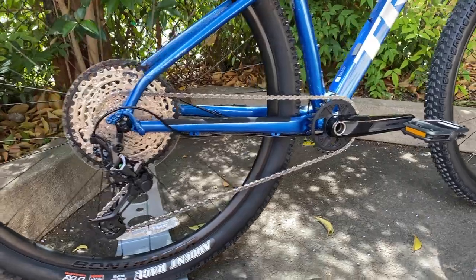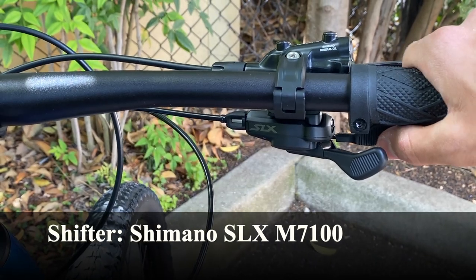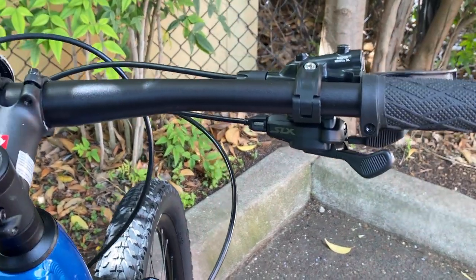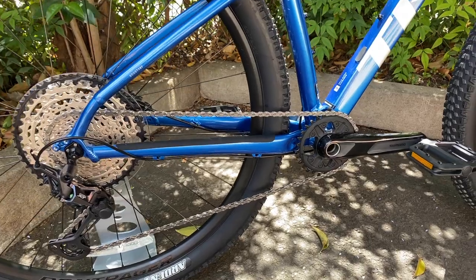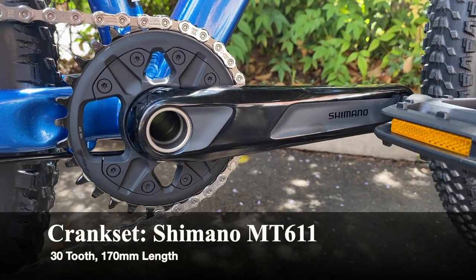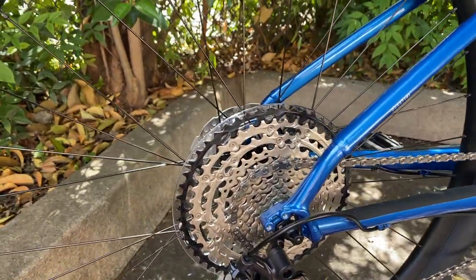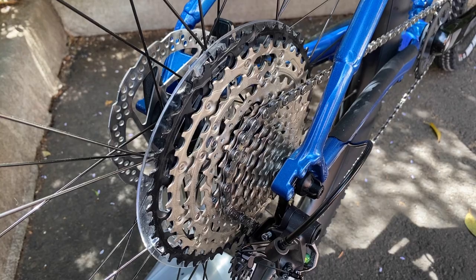Now for the drivetrain — starting with the shifters. This bike comes with the Shimano SLX spec lever shifter. You can click the shifter with your thumb or index finger to shift to a harder gear, and you can shift up to three gears at a time to go to an easier gear for uphill climbing. These are very durable — I like this shifter a lot. For the drivetrain itself, we have the Shimano Deore crankset — a 30-tooth with 170mm crank length — and the Shimano SLX chain. The rear cassette is the Shimano SLX M7100, 10 to 51 tooth — a very wide range for mountain biking.